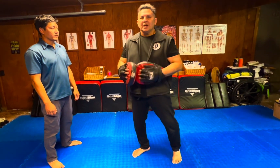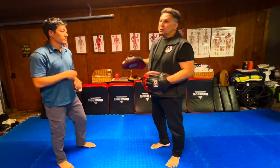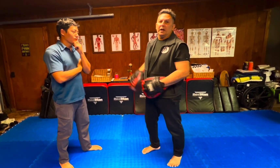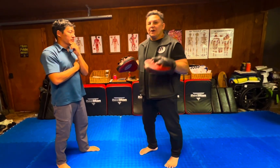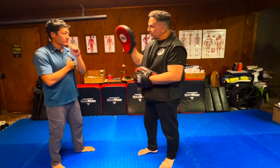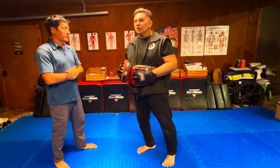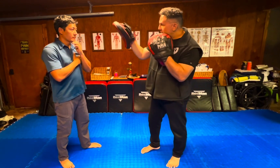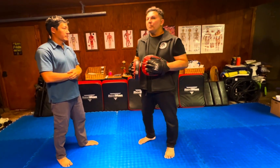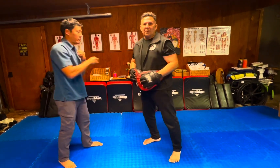The acronym I use is TAPS: Technique, Accuracy, Power, Speed. First, Josh is going to take a neutral, natural position like he's talking to me, and then when I present him the target, he strikes. In the beginning, he's looking for technique — he can do it nice and slow, his fingers come together as he strikes the target. Then he's looking for accuracy: can he hit the center of the spot? Bam. Then he's looking for power — he wants to hit hard. Bam.